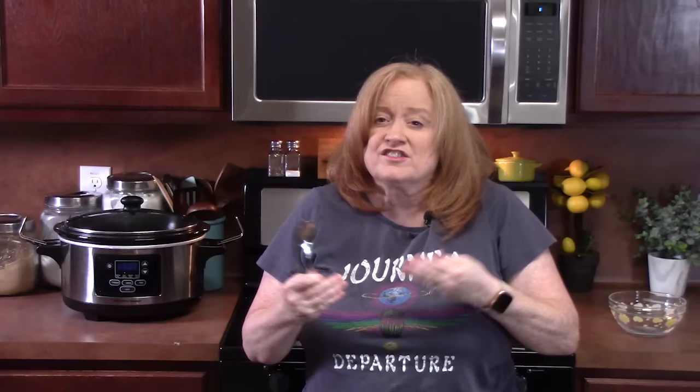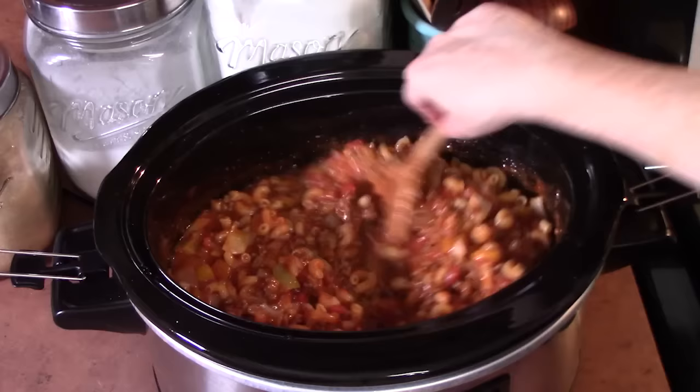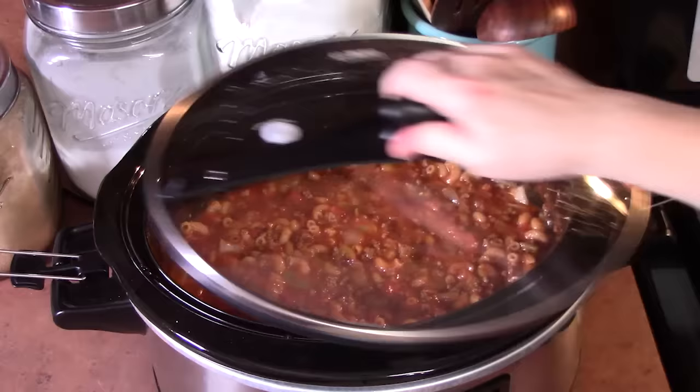I tasted a little spoonful to make sure all the flavorings are there — that's good. We've got one more thing that's going to happen to this dish that'll give it a little saltiness. We're halfway through the cook time, so remove the lid, give it a stir, push the pasta down, and place the lid back on.